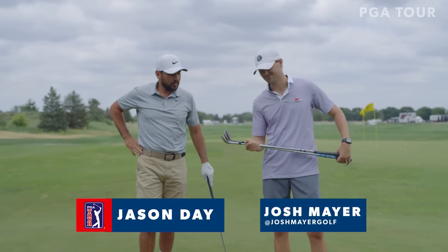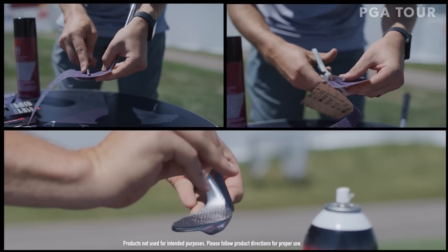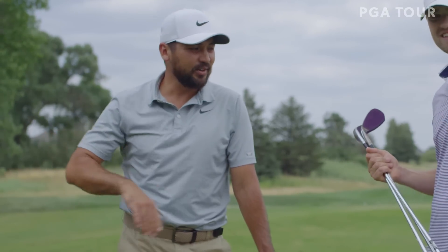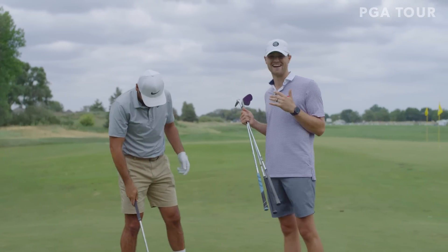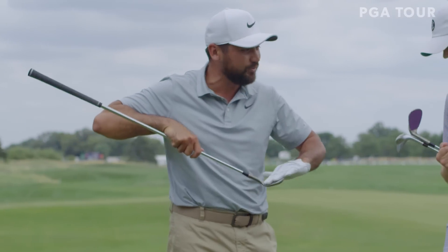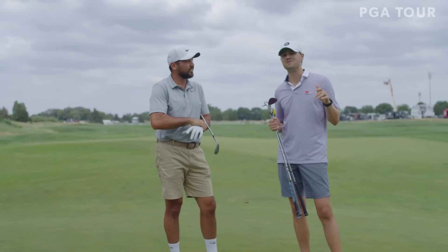Alright, so we're here with Jason. 3M's challenged me to put some sandpaper on some wedges and see how much backspin we're going to get. Have you ever swung a wedge with sandpaper? No, never. This is illegal, by the way. 100% — we're just messing around here. Yeah, fair enough. They might be adding sandpaper between the grooves at some point, but definitely don't do this at home.